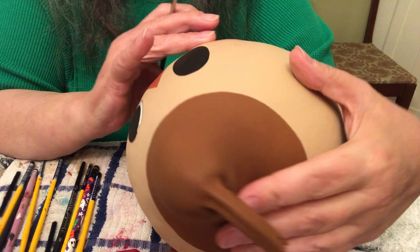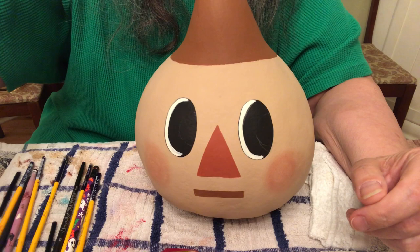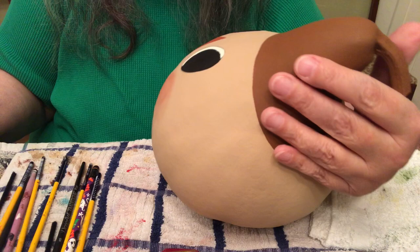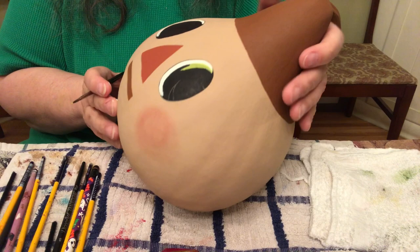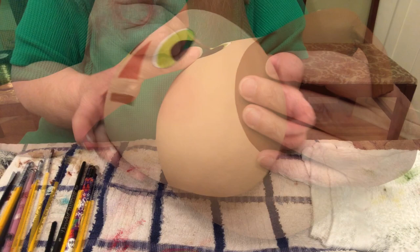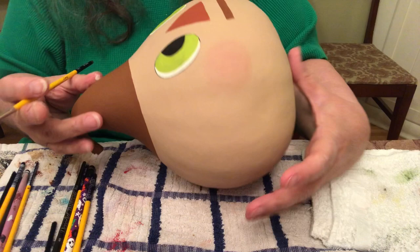I think this scarecrow is going to be scared of crows — that's why it's looking like this. I have the whites done; I put three coats on and it's very messy. I'm going to touch it up after I put the green in. I'm using olive green for the eyes. I have quite a bit of touching up to do, so I'll do that and come back for the next step.